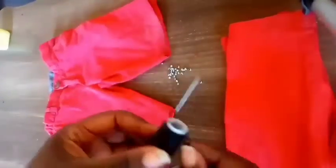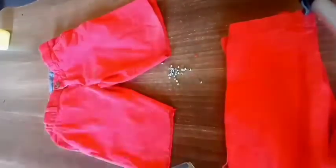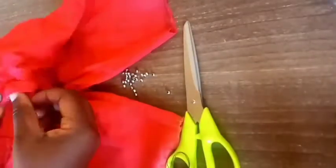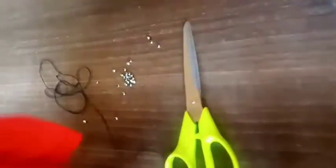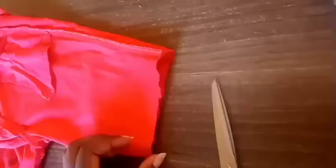The next thing you're gonna do is pick your thread and fix it on the needle. After that, turn your shorts inside out so that you can give it a very neat turn-up and be able to sew it. Remember, you don't need any machine — all you need is your thread and needle. I'm gonna use my hand to do this, but if you have a machine, you can opt for that.